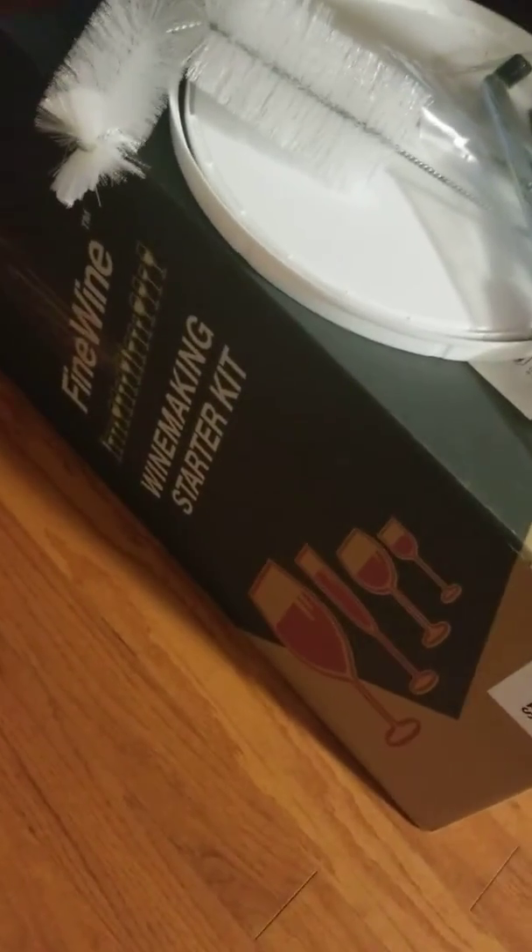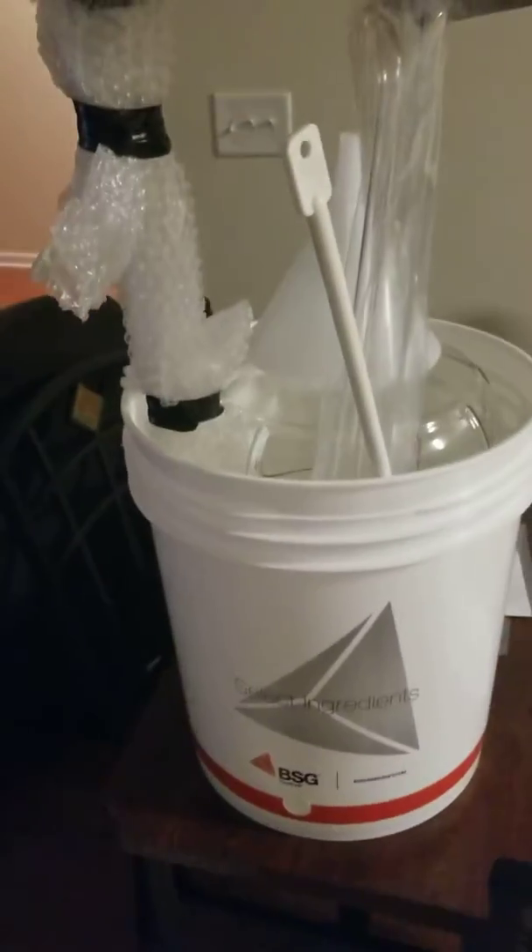We got the winemaking starter kit — we got it about two weeks ago. So this is the kit.